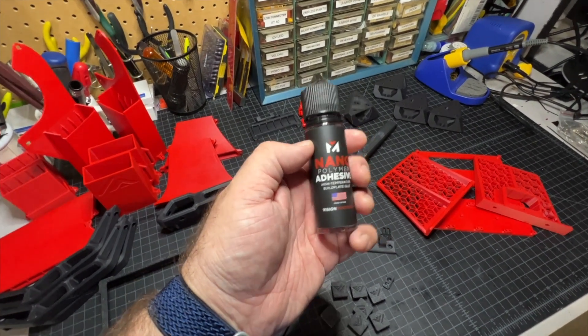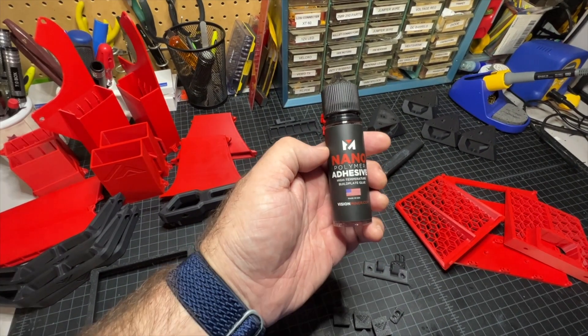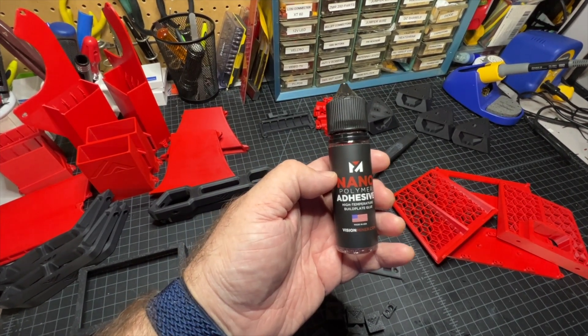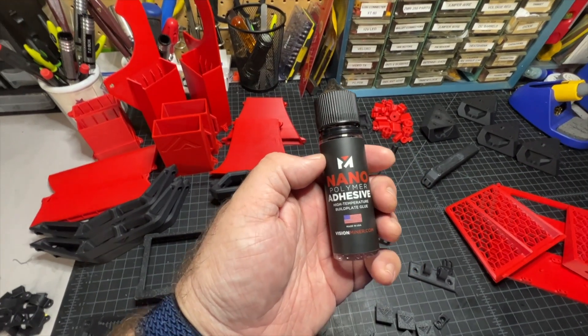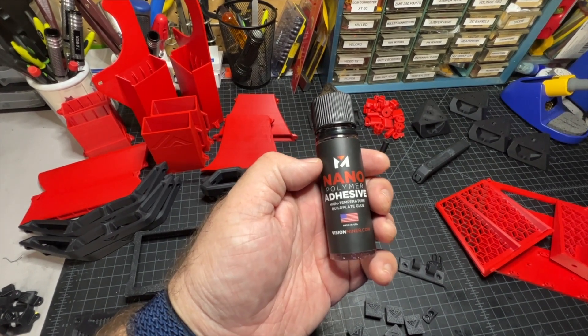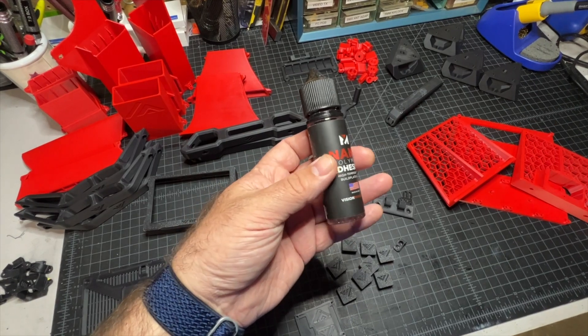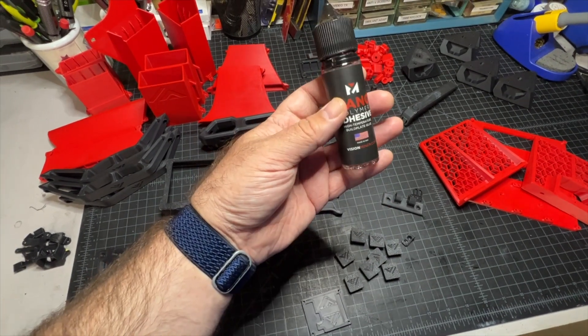Something I also really like to use when printing is this nanopolymer adhesive. This stuff is really good and it does not leave a residue on your parts. It's basically an insurance policy — it helps make sure your parts stay down and stick to the bed. You can get this in the US on Amazon and it may be available elsewhere as well. A little bit goes a long way.